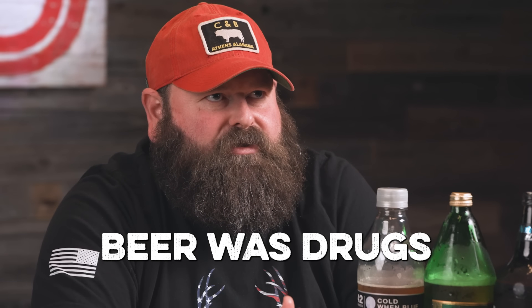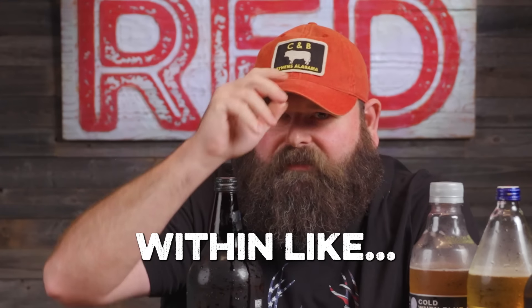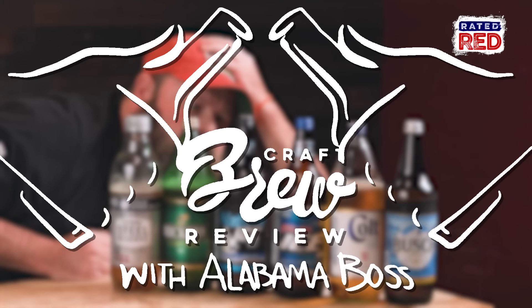Let's just say if beer was drugs, those two beers would be meth. It'd give me a headache within like 30 minutes. Hey everybody, I'm Alabama Boss. Welcome to another episode of Craft Brew Review, the 40 edition.